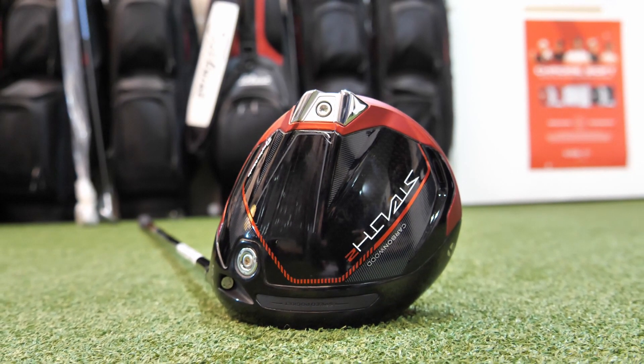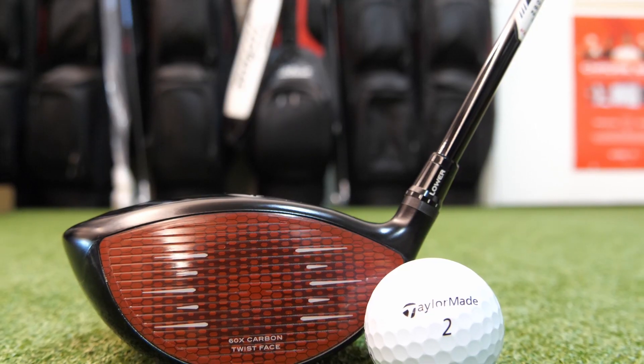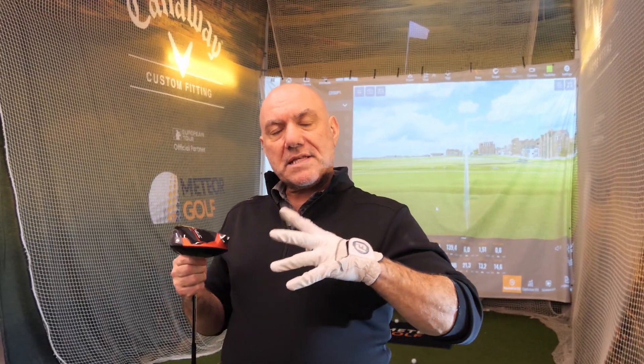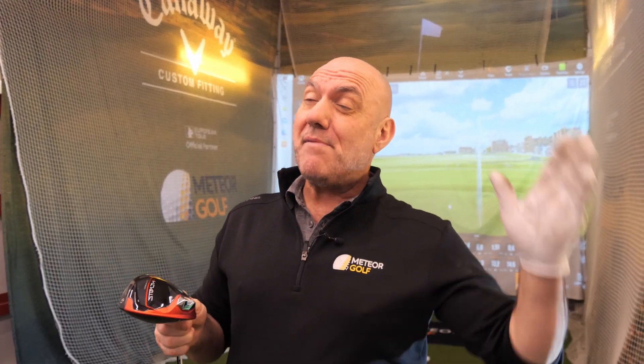I liked the Stealth. I love the innovation in the Stealth — I love the idea that TaylorMade are doing something different with the carbon face and everything. But normally when you do something totally new and different, the first version is just okay. And what I found with the Stealth last year was that it actually wasn't as forgiving as I thought. It looked great, sounded great, and when you connected with it, it went a mile — but I felt it was a little bit difficult and people kind of struggled with it.